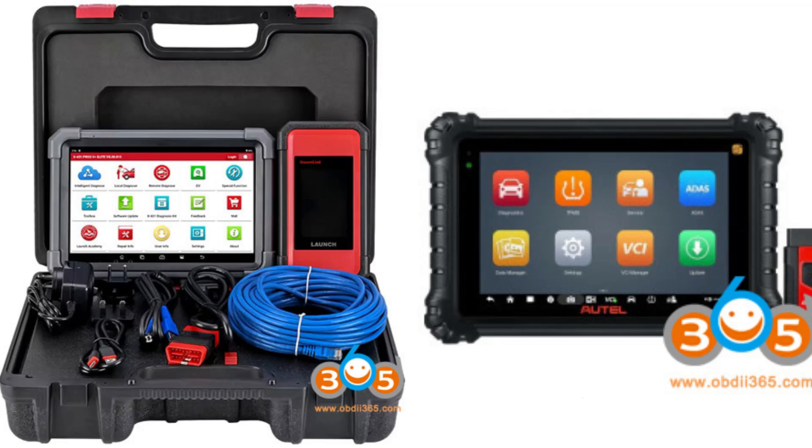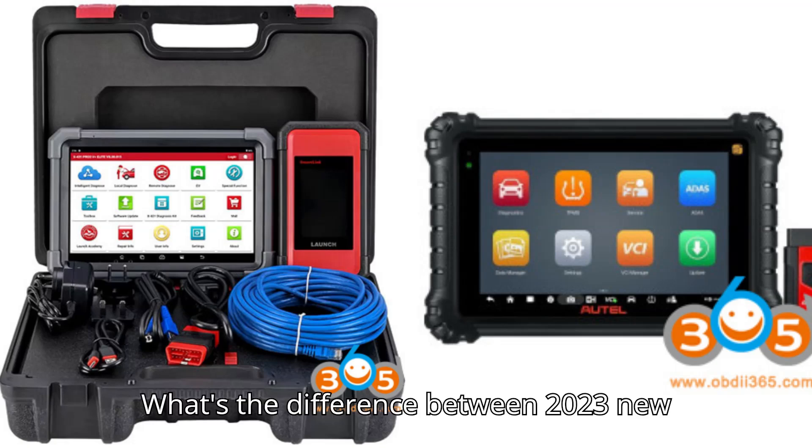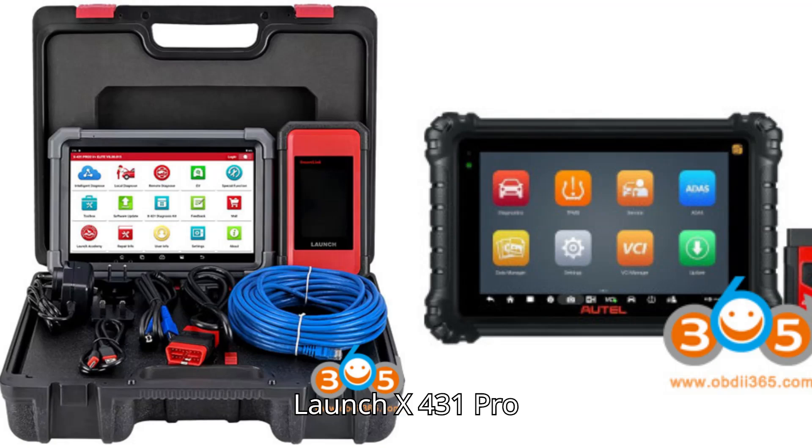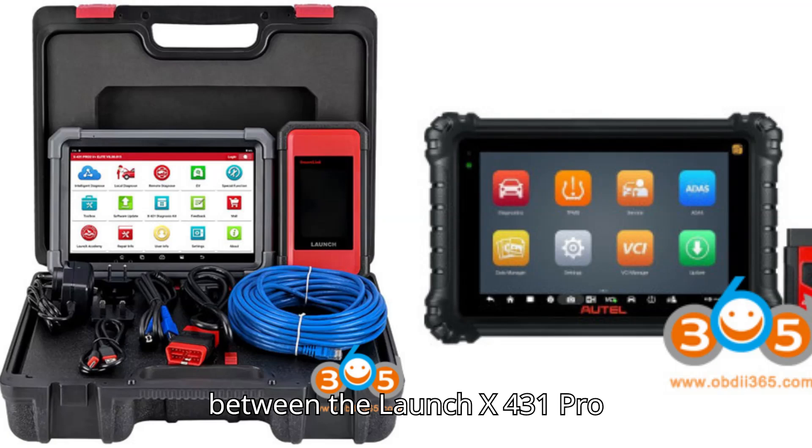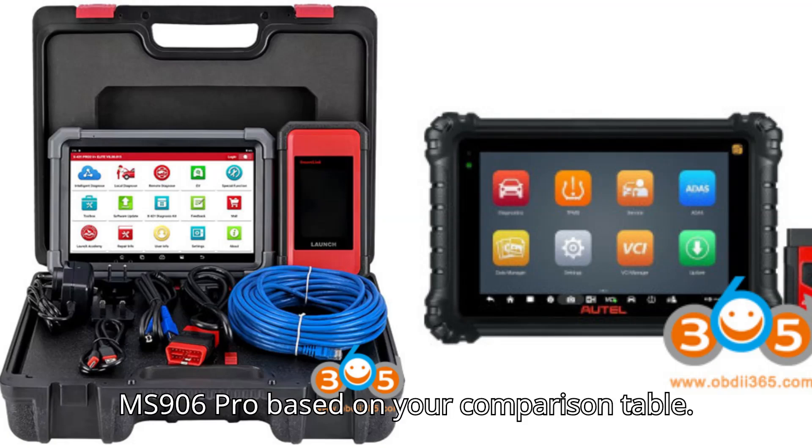Let's jump right in. What's the difference between the 2023 new Launch X431 Pro 3V Plus Elite and Autel MaxiSys MS906 Pro diagnostic tool? Here's a breakdown of the key differences based on the comparison table.